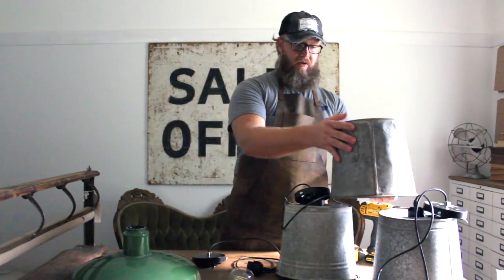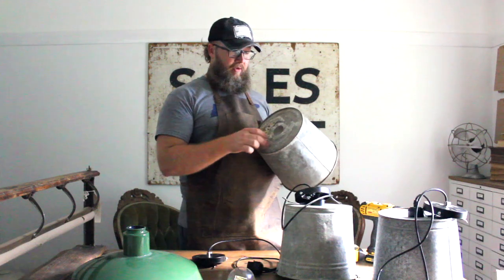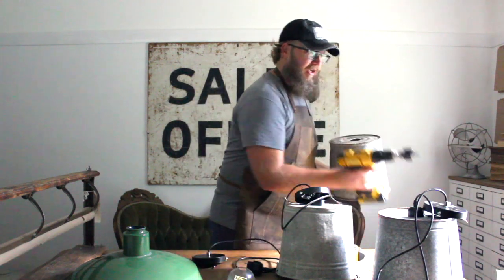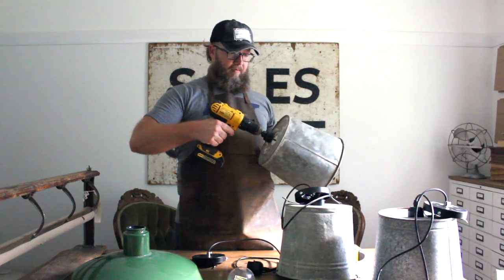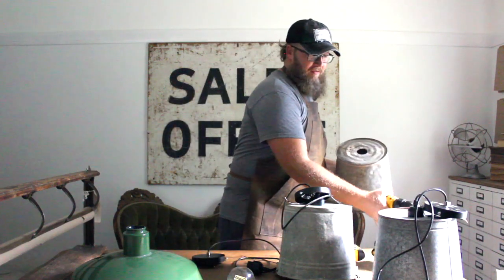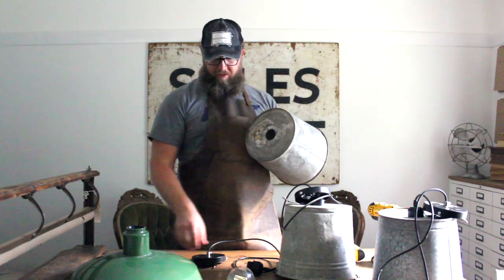With these pendant lights — the bucket light specifically — they don't have a hole in them like the other shades do, so we usually try to find the center, because if you don't put it in the center it just hangs unevenly. We take a hole drill bit and drill it out, then lightly sand the interior so it doesn't cut you.